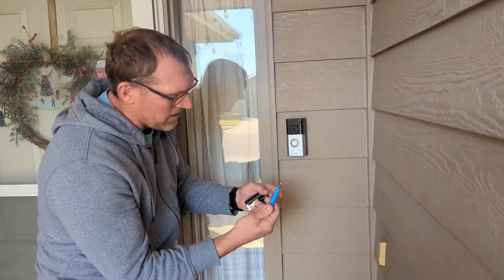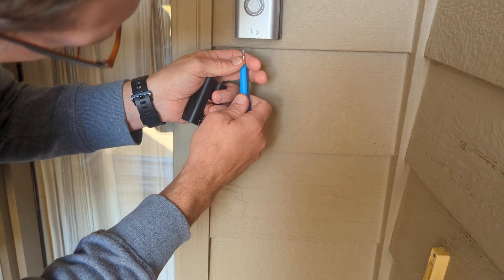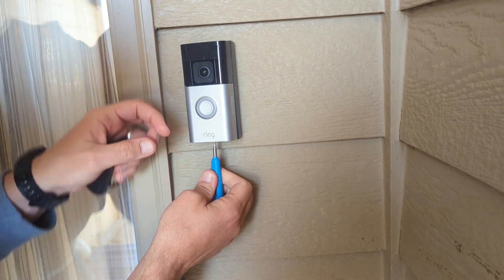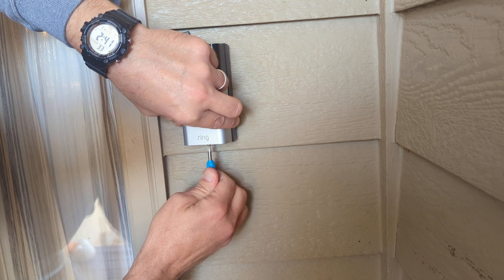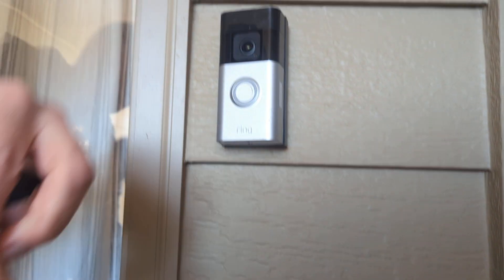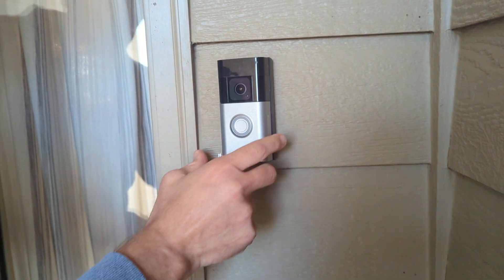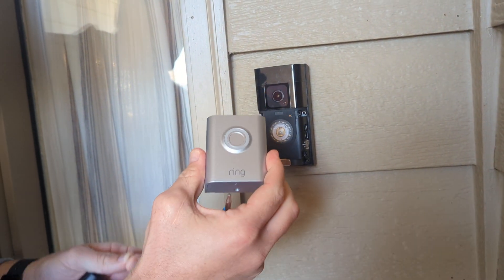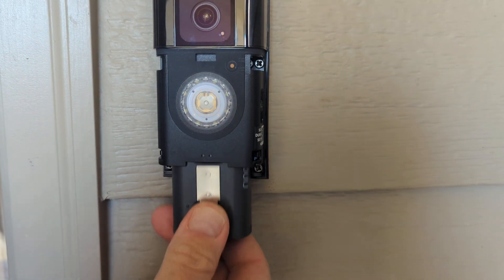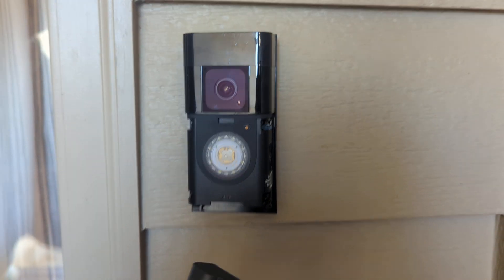You will need the screwdriver that came with your Ring Doorbell Pro, and then you have to remove on the bottom here. There is a screw that you'll need to unscrew and take off. Then you'll have to remove this little faceplate. Here is your old battery — you need to press down and your old battery comes out. This one came from Ring.